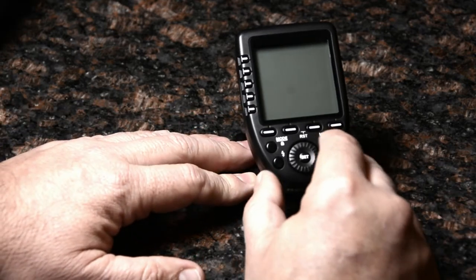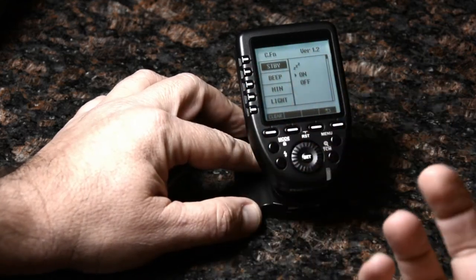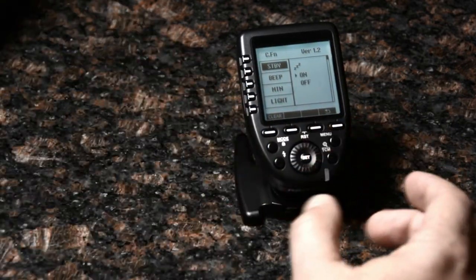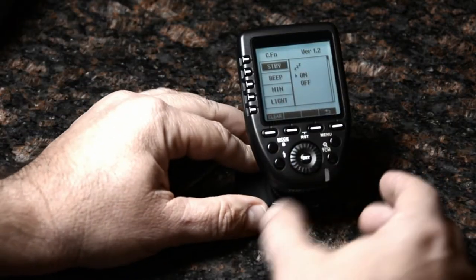Well, they replaced it with a dedicated menu button as well as menus that make sense. If you've used their speed lights or studio strobes, the menu is going to be very, very familiar.